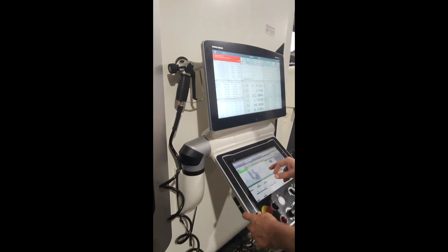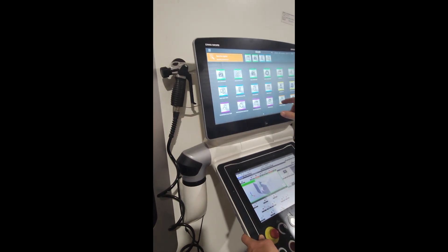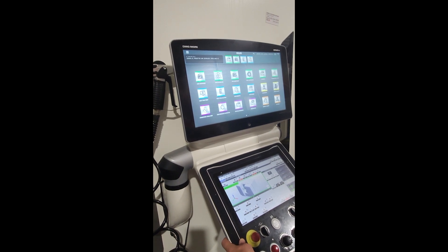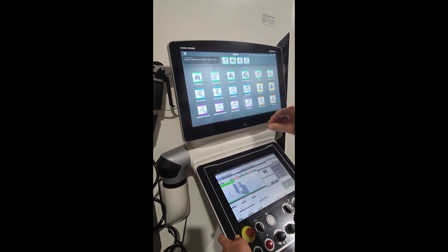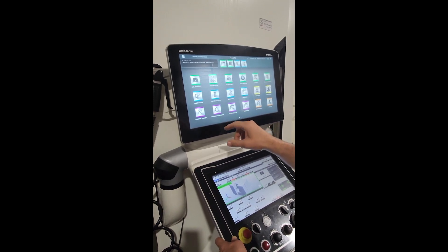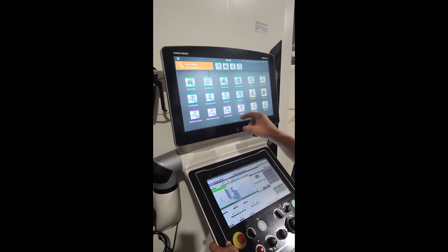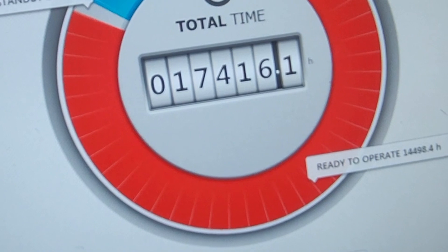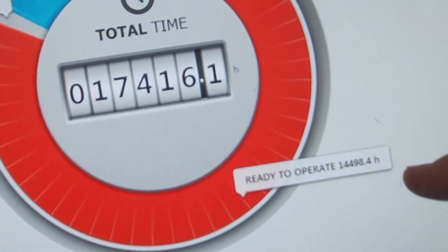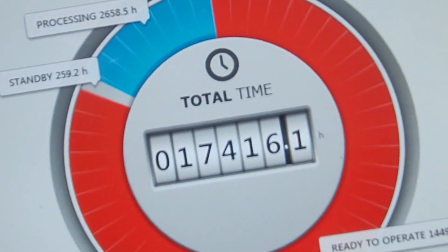If you can bring up the hours on this machine — the overall hours. So 2,658 hours processing standby, 117,000 on with 14,000 ready-to-operate hours. But the real runtime is about 2,700 hours.